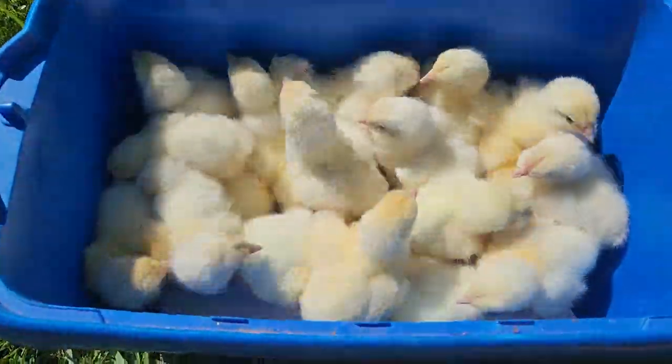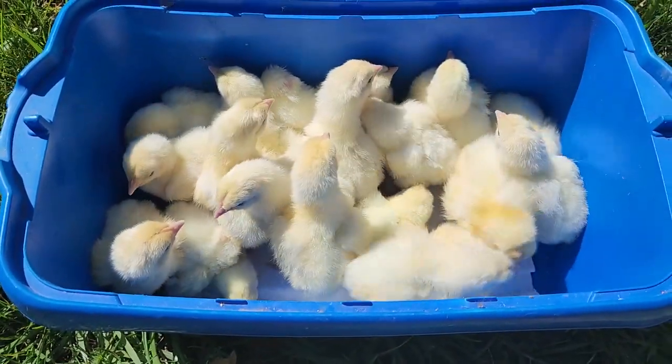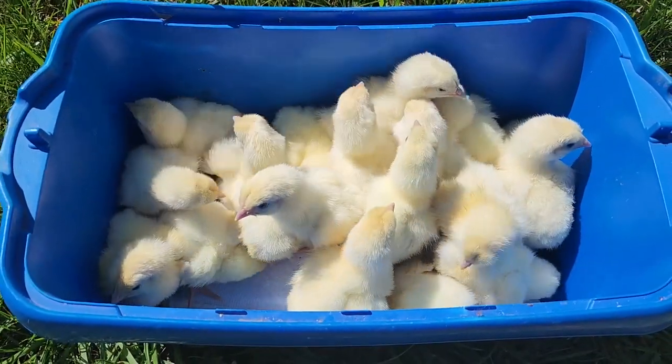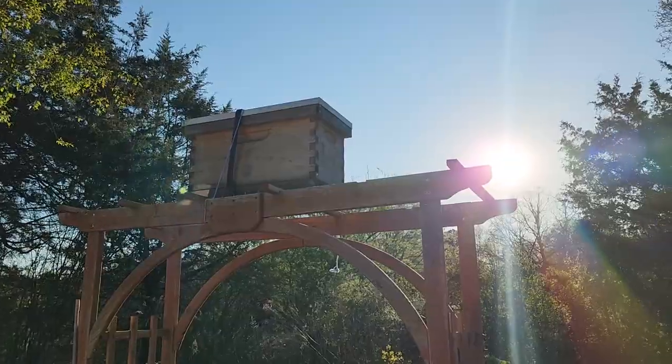All done cleaning the garden, and I just wanted to take these little chicks outside for a photo shoot. These are American Bresse chicks that we just hatched. Oh my goodness, they couldn't be any cuter!